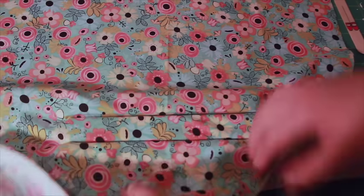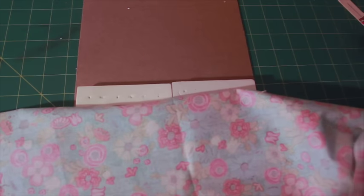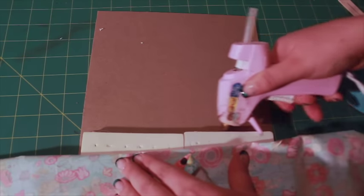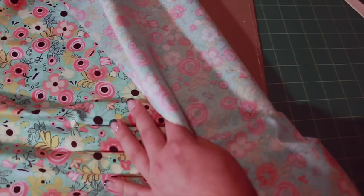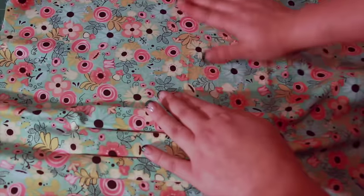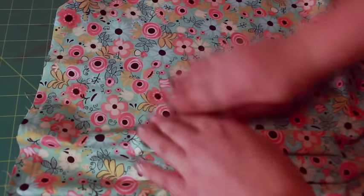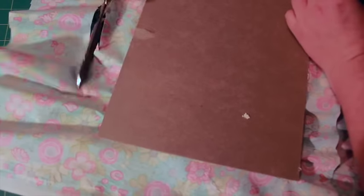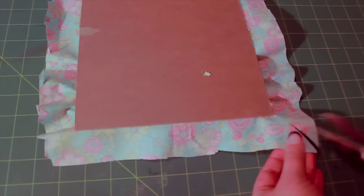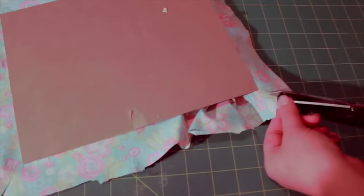Repeat with the top edge of the blocks. Add a border of hot glue along the edges of the chipboard and smooth the fabric to adhere. Flip the chipboard over and trim the fabric so there is about two inches of excess fabric on each side. Cutting a slit at each corner will make the fabric easier to fold. Fold in the fabric on each side and hot glue to secure.